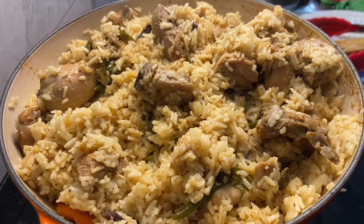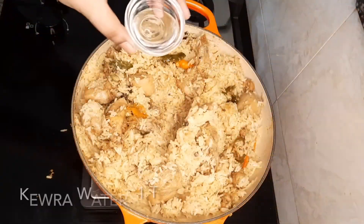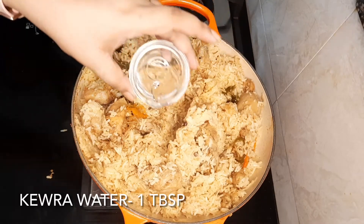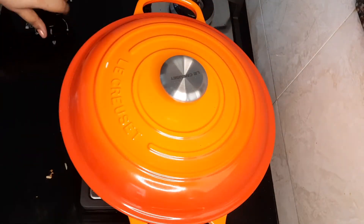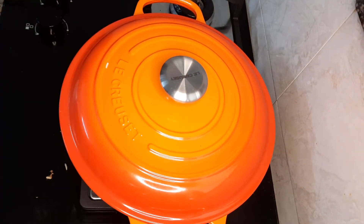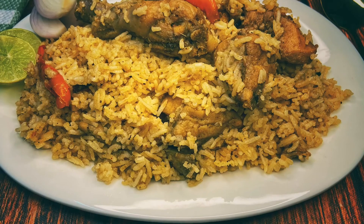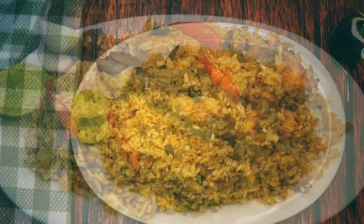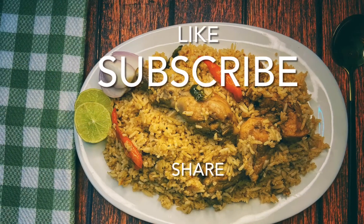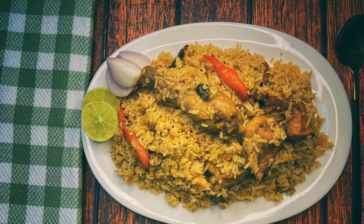The rice is completely cooked and it looks amazing! We're going to add a tablespoon of keora water, cover it, and let it rest for about five minutes. After five minutes, this is how it looks — I hope you are enjoying my videos. Don't forget to like, share, and subscribe to my channel. Thank you so much!